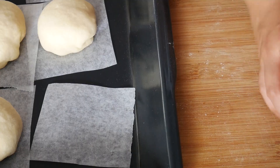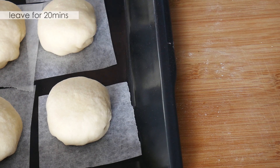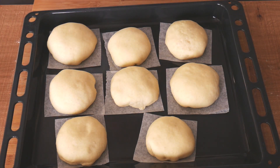Once you're done, place the bao on baking paper, then cover the top with a damp cloth again and leave it in a warm place for about 20 minutes. After that, you will be greeted with your fluffed-up buns that are ready for steaming.